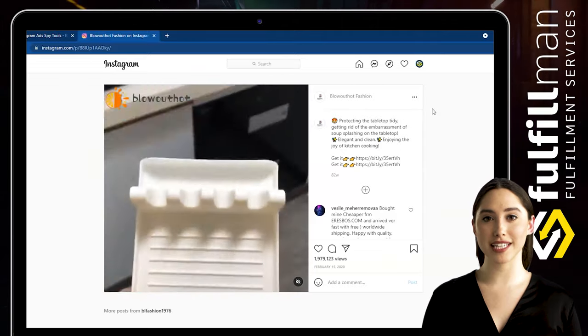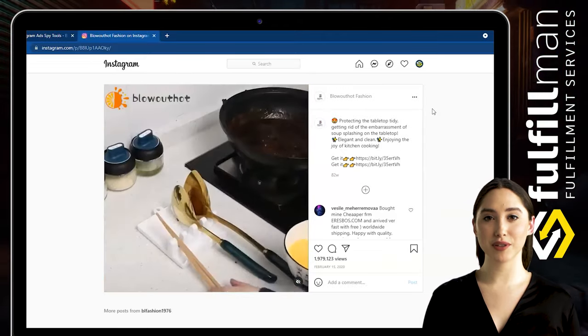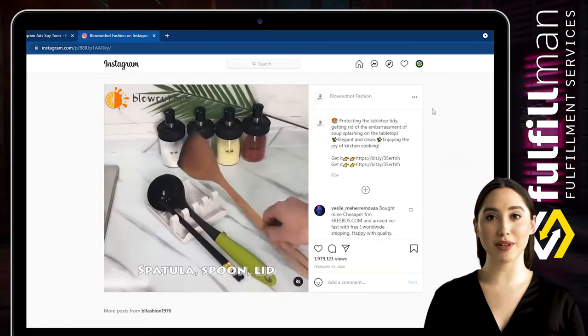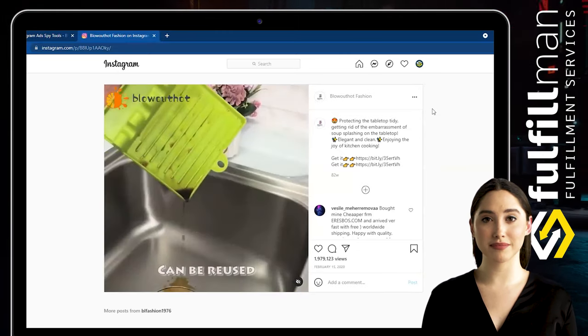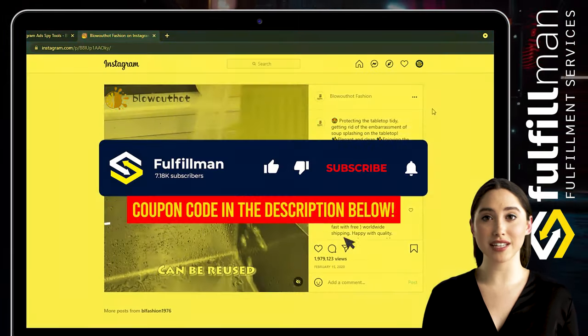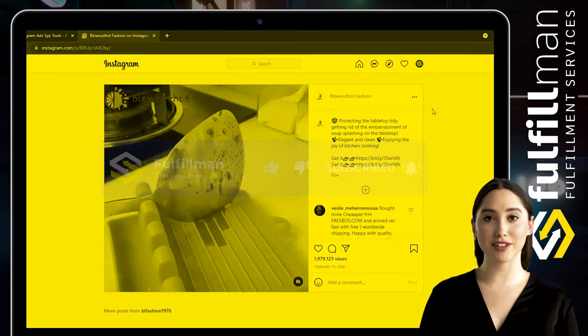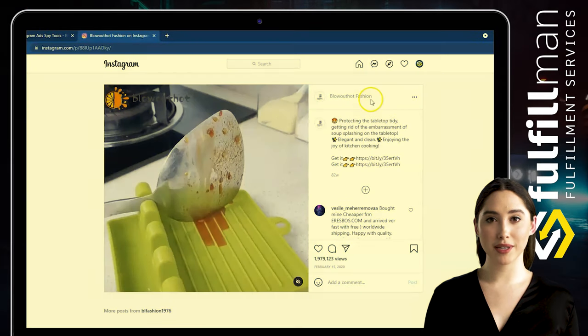It's 100% food-grade PP, non-toxic, heat-resistant, BPA-free, and durable. The new upgraded hanging design is small, does not occupy counter space, and can be hung up when not in use. That's all for this video — please give it a thumbs up, click the subscribe button, and hit the notification bell to keep updated for more upcoming informative videos about product research and more.